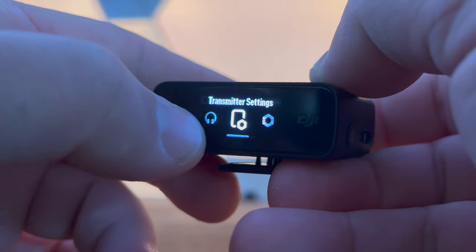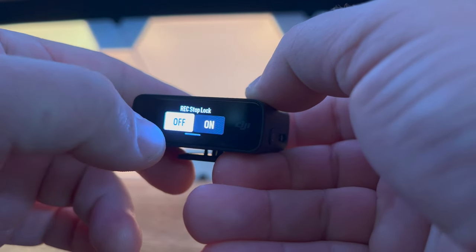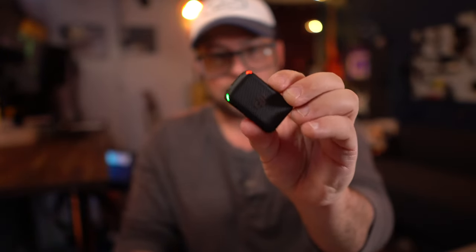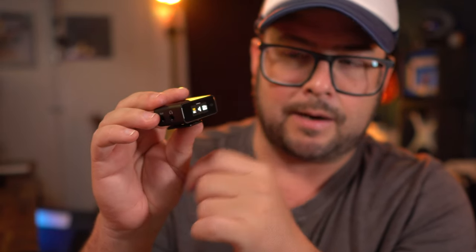With their latest firmware update, they've added a new thing called stop lock. If you hit record on the button and put it on somebody you're interviewing, this button can be easily pressed and accidentally stop recording — something you don't want to happen. If you go into the menu, you can find transmitter settings, find record stop lock, and turn it on. Now when you hit the record button on the microphone, it's recording and you can't stop it with that button — the only way to stop it is on your receiver by swiping up.